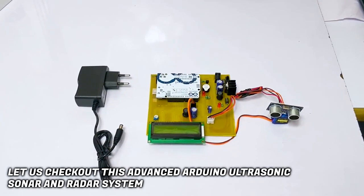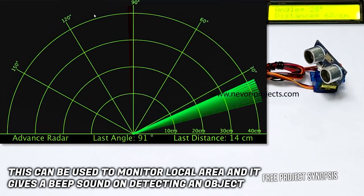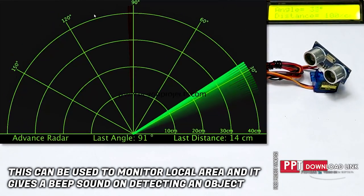Let us check out this advanced Arduino ultrasonic sonar and radar system. This can be used to monitor a local area, and it gives a beep sound on detecting an object.